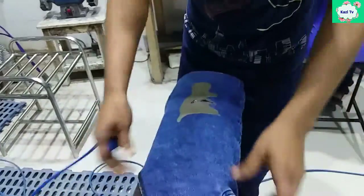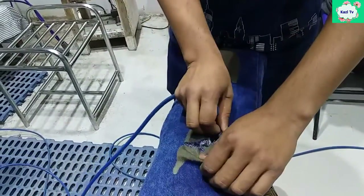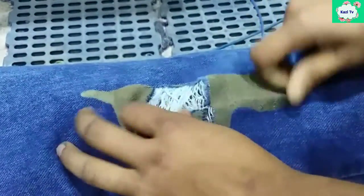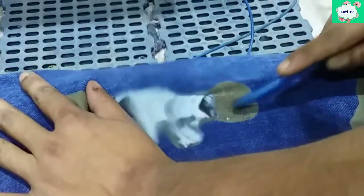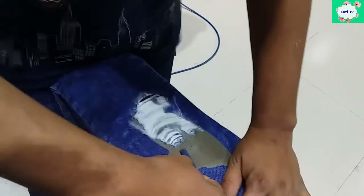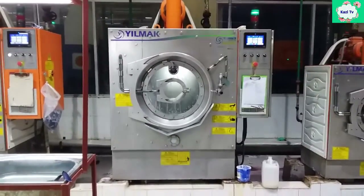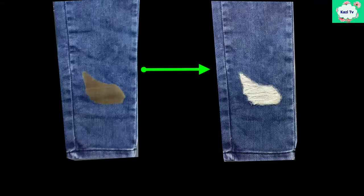The burned yarn is removed by air pressure. Then a second wash is done. This is the final destroy result.